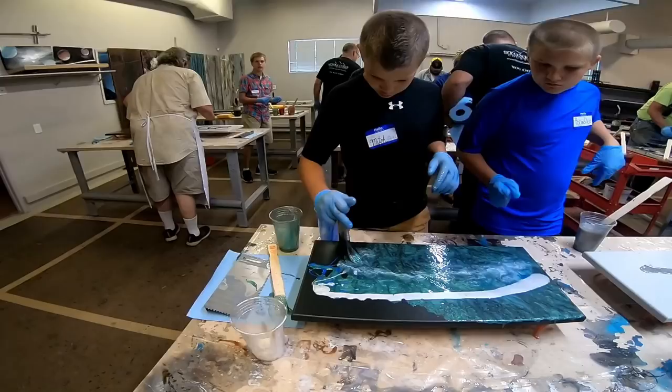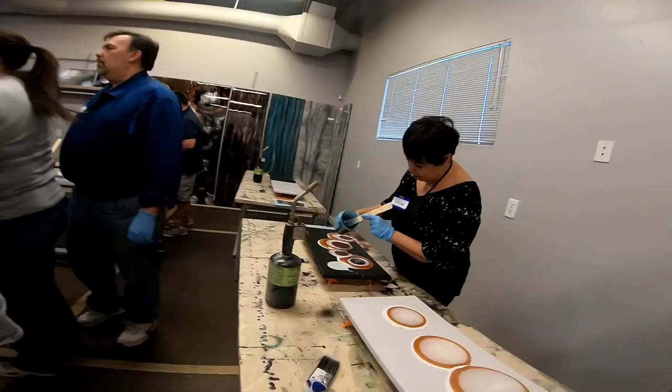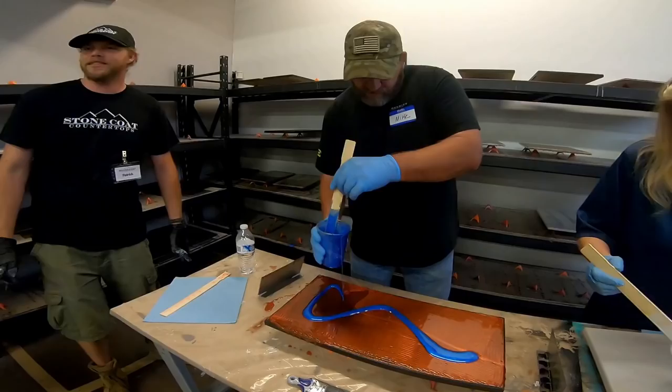You can spread the Stone Coat Countertop Epoxy out on your piece. You can chop it, heat it up, tilt your board, and get it to move in organic ways. It's great when there are no rules and you can just have a good time.